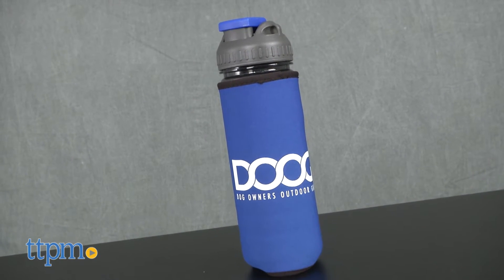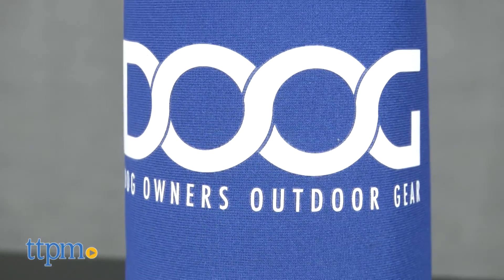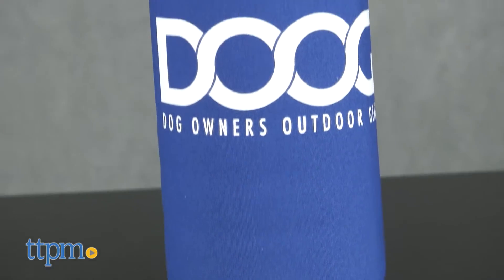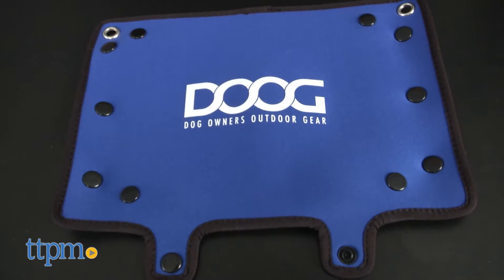Take a gander at the 3-in-1 from DUG, which stands for Dog Owners Outdoor Gear. The 3-in-1 is a water bottle, drink insulator, and a water bowl in one convenient package.